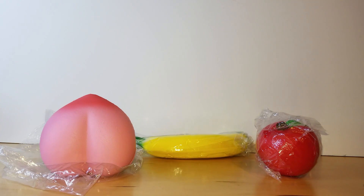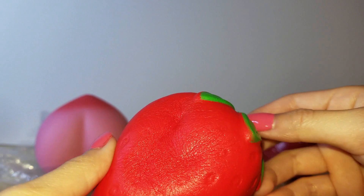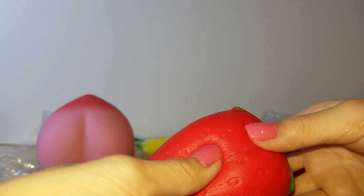These all have a light, sweet scent on them. It's so slow-rising and so cute — it's like a mini strawberry.